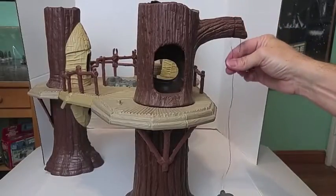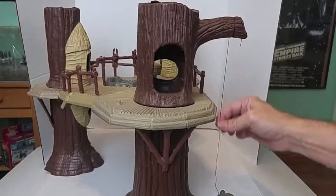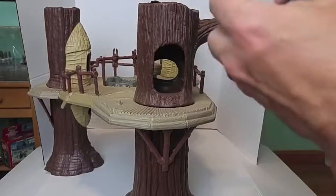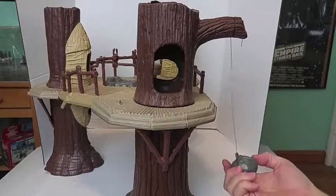That looks good. It's not moving too much. It's got a good string here. Now I need to tie it to the boulder but I want to make sure that it's hanging.